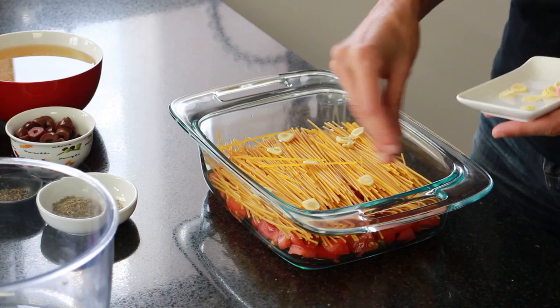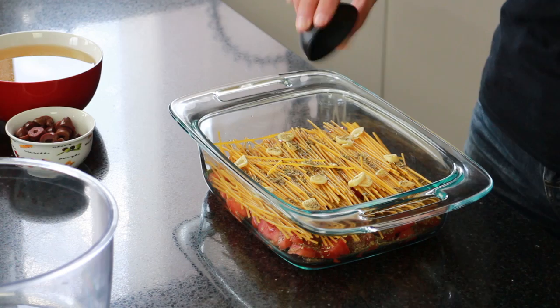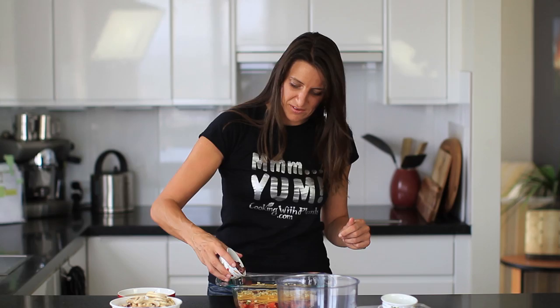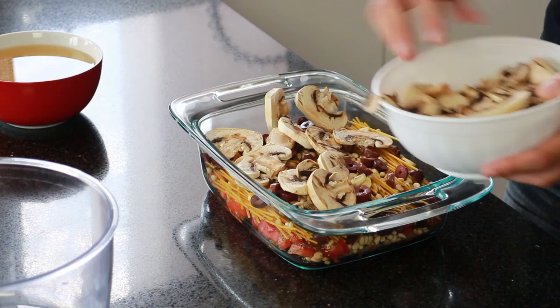Going in is some freshly sliced garlic — two cloves worth — 2 teaspoons of dried herbs, about 1¼ teaspoons of ground black pepper, ¼ cup of pine nuts, ¼ cup of sliced black olives, and 200 grams of sliced mushrooms on top. Just try to spread them as evenly as you can.